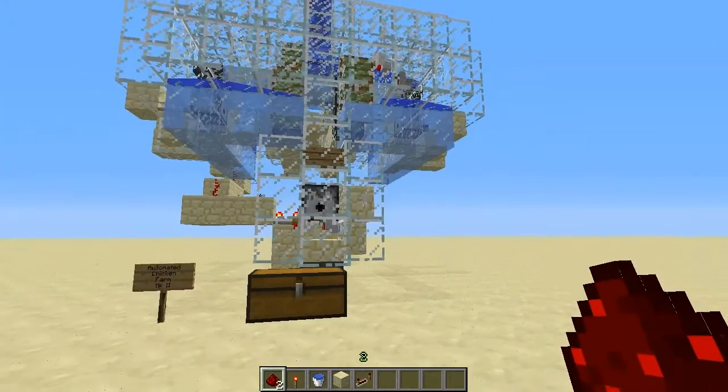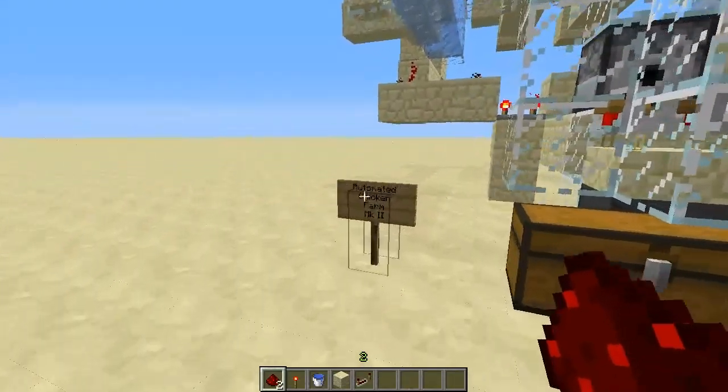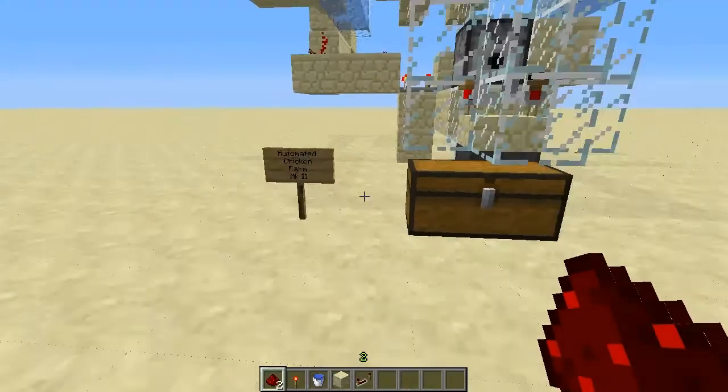Hi, Mutt Jr. here. I'm bringing you a new automated chicken farm I put together. This one is the Mark II automated chicken farm.